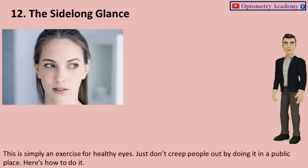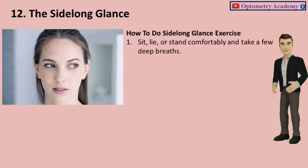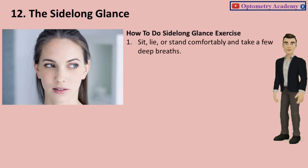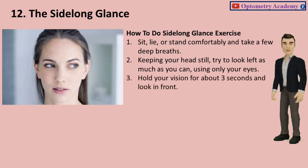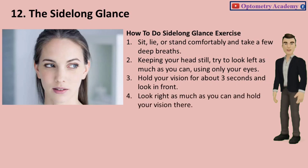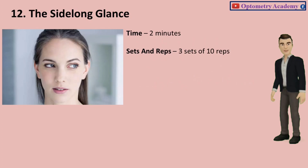Exercise 12: The Side-long Glance. This is simply an exercise for healthy eyes — just don't creep people out by doing it in a public place. Sit, lie, or stand comfortably and take a few deep breaths. Keeping your head still, try to look left as much as you can using only your eyes. Hold your vision for about 3 seconds and look in front. Then look right as much as you can and hold your vision there. Time: 2 minutes. Sets and reps: 3 sets of 10 reps.